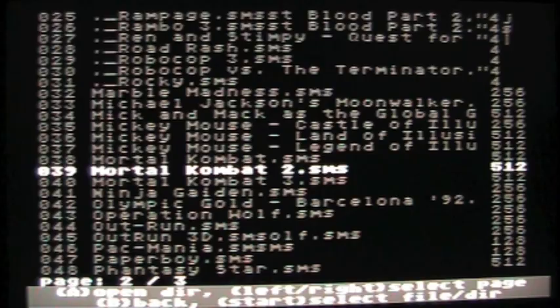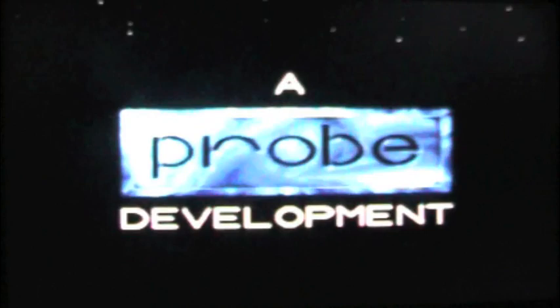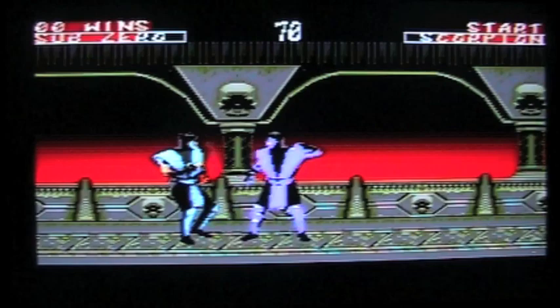Let's check out Mortal Kombat 2 on the Master System. If you have a Game Gear version of this game, this is very similar — the Game Gear was essentially a portable Sega Master System. I love these 8-bit graphics; this is something the NES definitely couldn't pull off. The game is very choppy though. It's a very interesting game running on the Sega Master System.